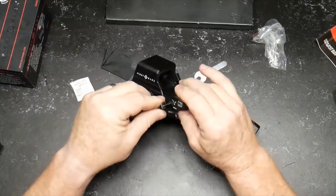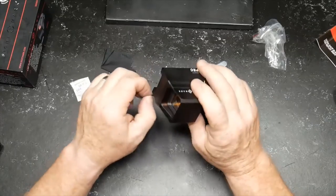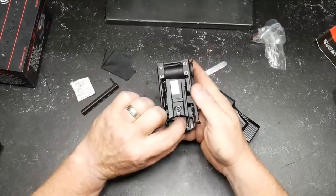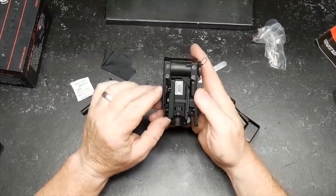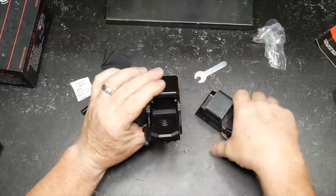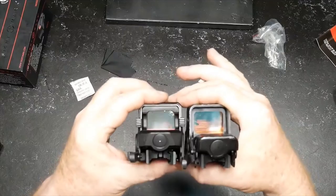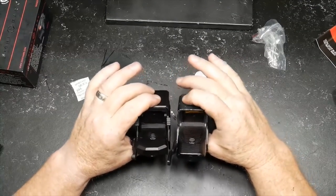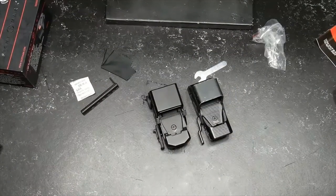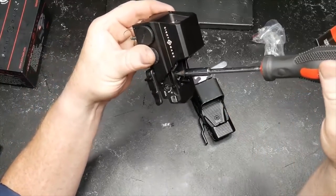Let's hear those MOA clicks with a screwdriver. I know this thing is waterproof — we may do a five-gallon bucket test for 24 hours. I also notice epoxy sealing in the critical areas, which is a good sign. This isn't just a tabletop review — we're taking it to the range. Pulling the lens cap off and powering it on — and there we go. The window from this side is big and significant.